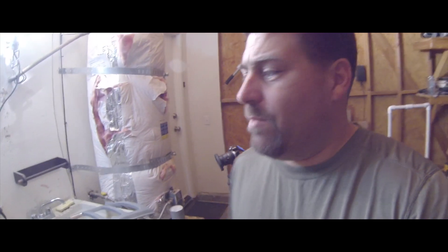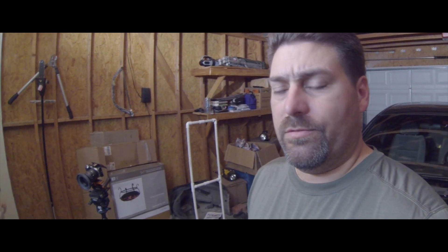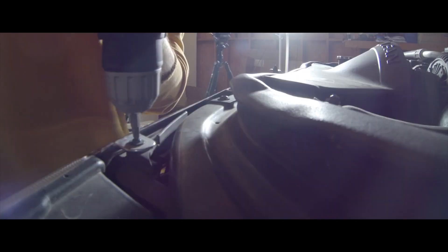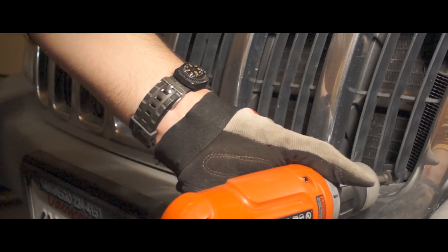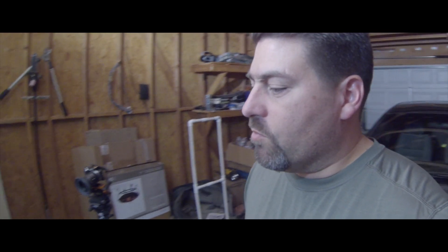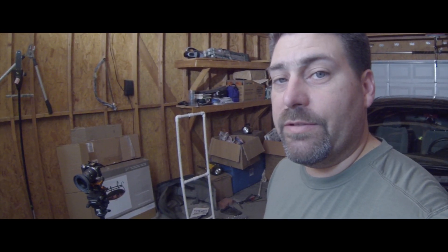Hey everybody, welcome back to the TSF Garages. I am TSF, your host. Today we're working on the grill on the Jeep Expedition. Some things that I learned about it — the grill is not some kind of plastic-coated thing or chrome-coated paint or anything like that. It's actual metal. So let's dig into it.